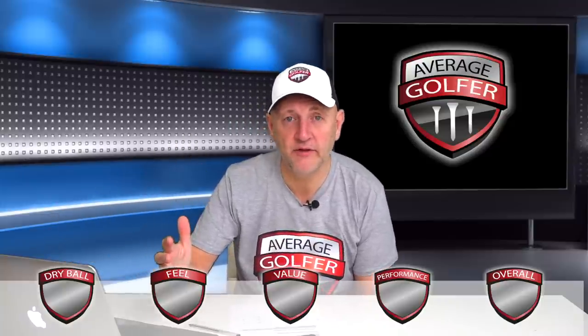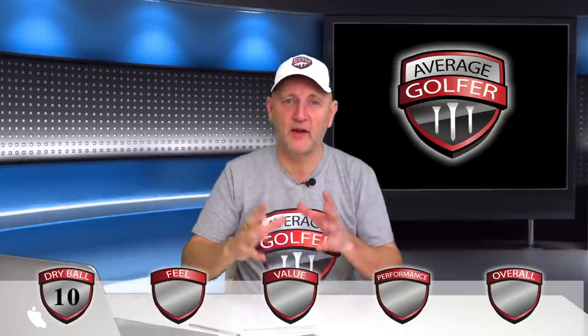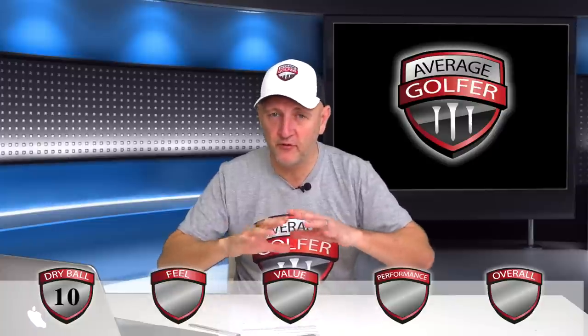So let's get to the end result — how did I rate this product? Starting with the dry ball data: looking at those numbers I can't be critical. If I can't be critical I'm going to have to score this the first 10 of the videos I've done so far. In a perfect environment, that's how it's performed — those are the numbers it produced, no criticisms whatsoever. It's a straight 10.